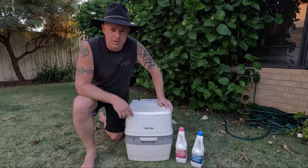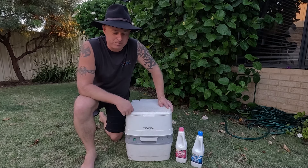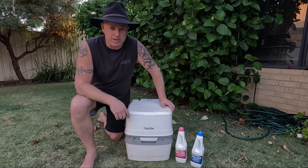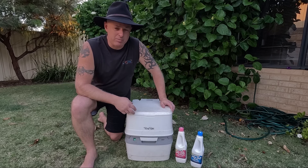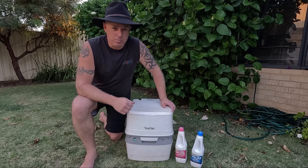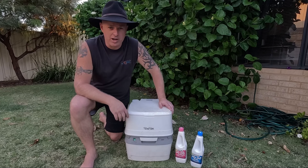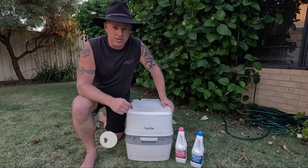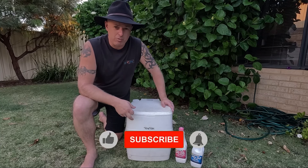G'day, how you going there? Dizzle from Getting Around Ones, Camp Patrol of Travelling. Thanks for joining us. Now I'm just packing up and getting ready for a camping trip starting a couple of days time. Just as I was about to start getting this one organised, I've actually remembered I've had quite a few questions from people about what do you do for a dunny when you're out camping? So here we are, this is what we use.